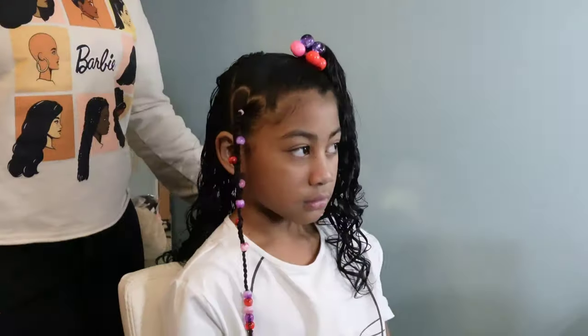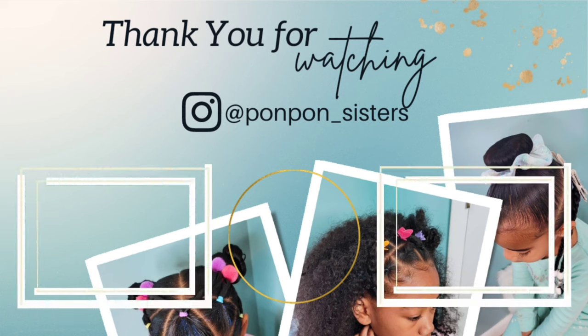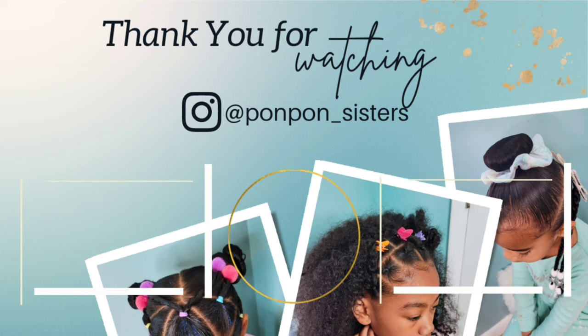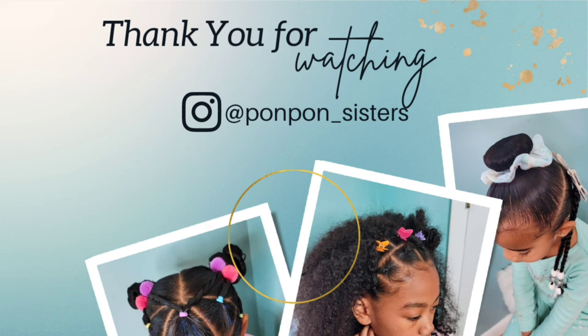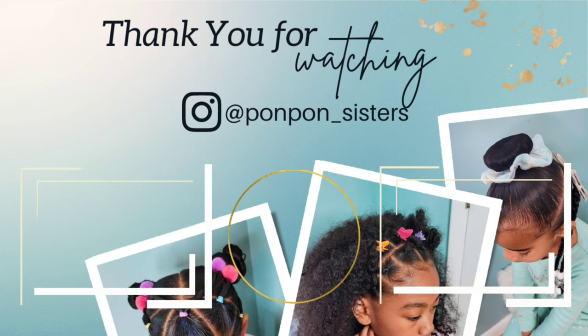Thank you guys for joining us on another tutorial — we greatly appreciate having you here. Don't forget to check out our other Valentine's Day tutorials so you can style your little one for Valentine's Day this year. Thank you so much, we greatly appreciate having y'all. Be blessed and be safe.